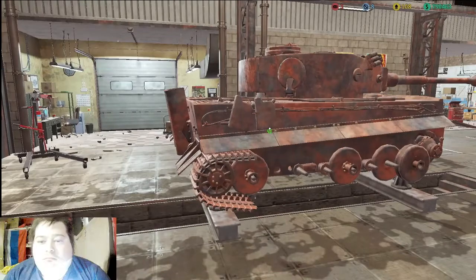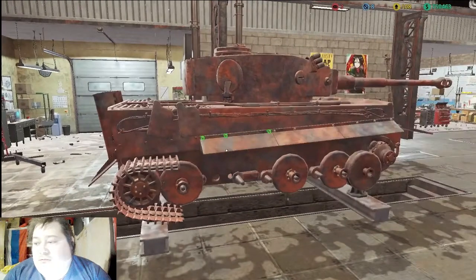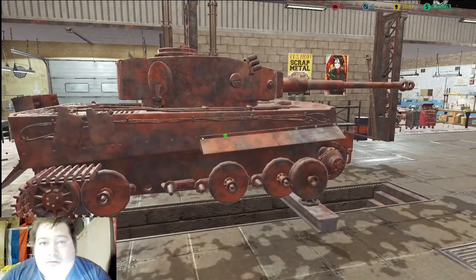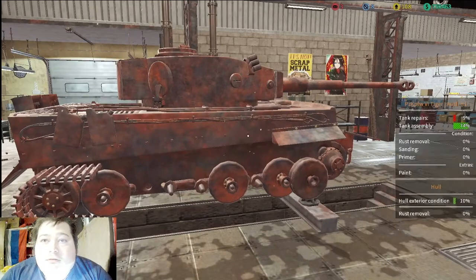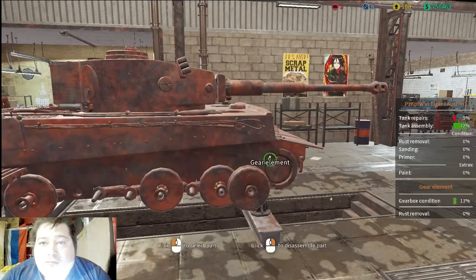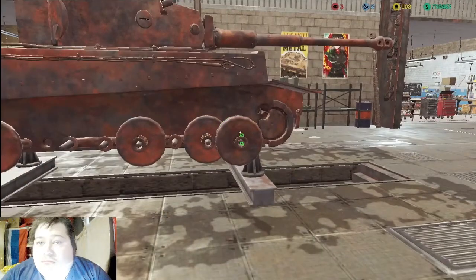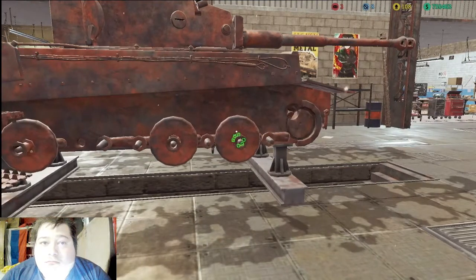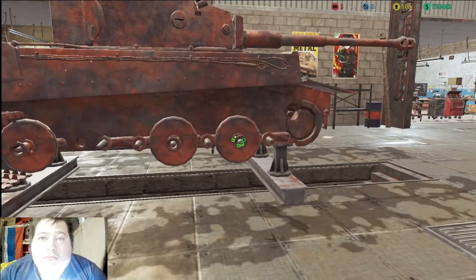All right, we're gonna be working on this tank. I just decided we're gonna work on some tanks today, but everything is pretty much broken so everything is just gonna have to get repaired. What I'm gonna do is pull everything apart and get it all clean the best way we can. We'll tear it mostly down and then sandblast the whole hull.